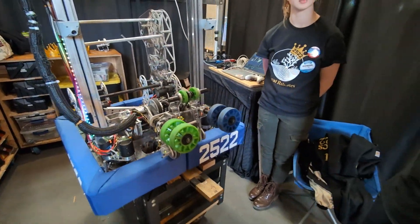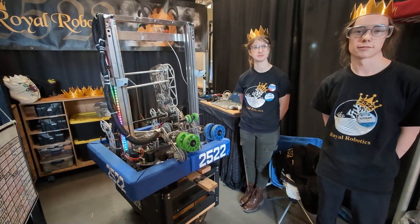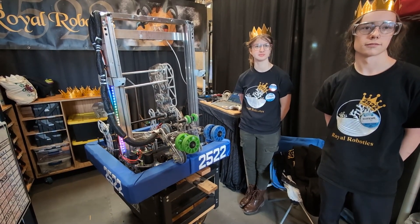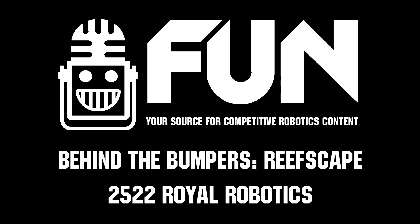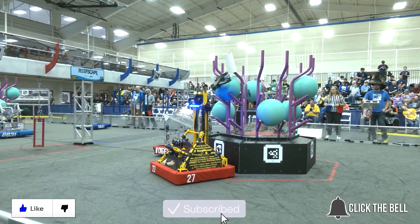Thank you for explaining your robot. Good luck in playoffs. This has been Royal Robotics on Behind the Bumpers. Thanks for watching — don't forget to like, subscribe, and click the bell to stay up to date on future FUN videos.